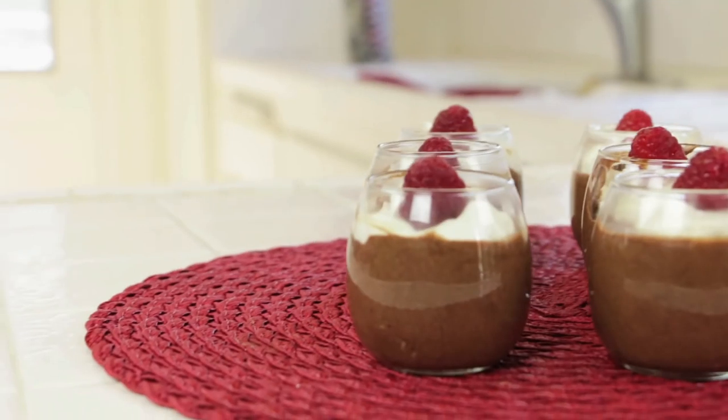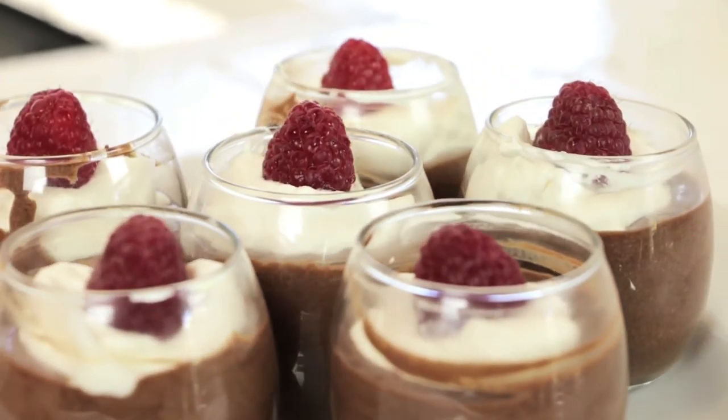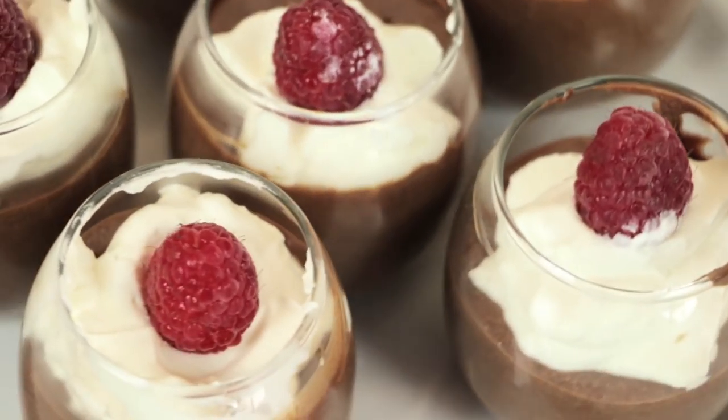Hi, I'm Rebecca Brand and today we're going to make chocolate mousse because it's game night. I want to have a dinner party. I want to make the most luscious of desserts because I've got a really crazy game I'm going to tell you about in a second.